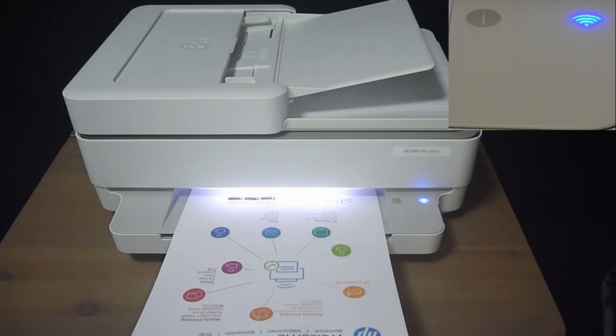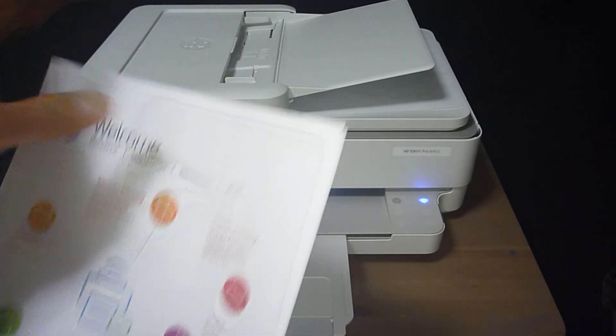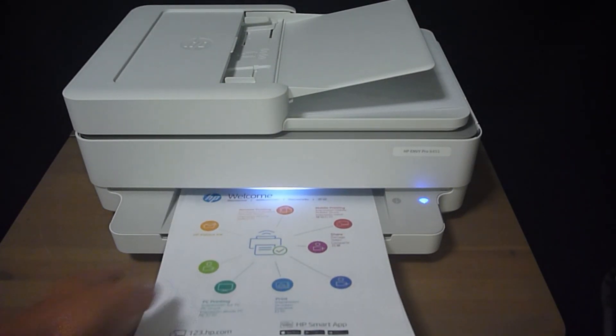There will be a chime when the copy job is done, and you can see that the copy UI disappears. These are the two documents that we have just copied. This is how you do a copy job on the HP Envy Pro 6400 series printer.